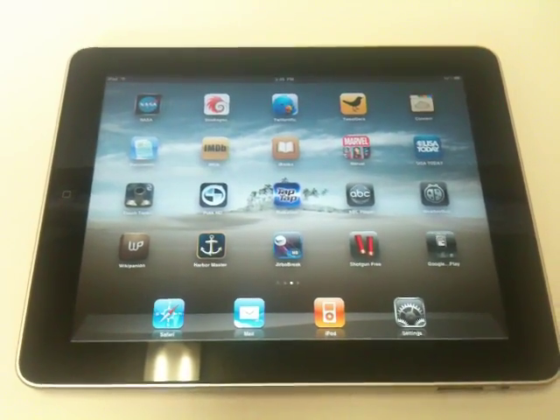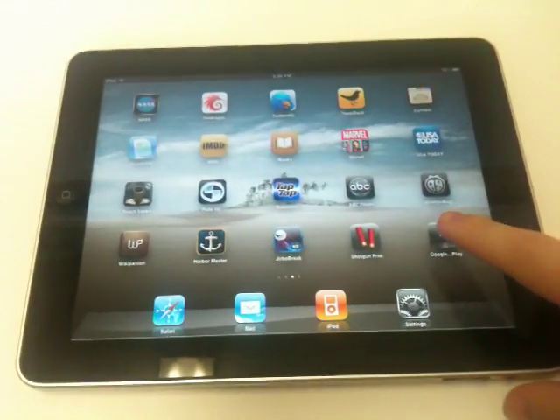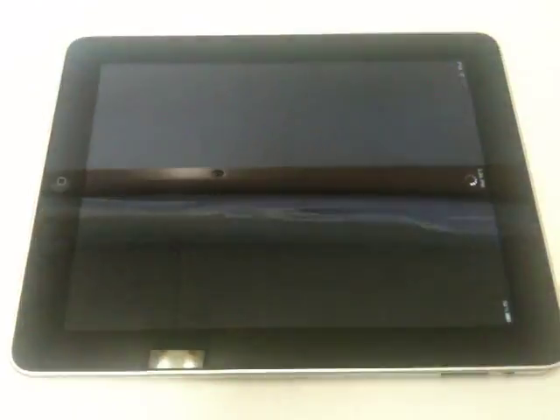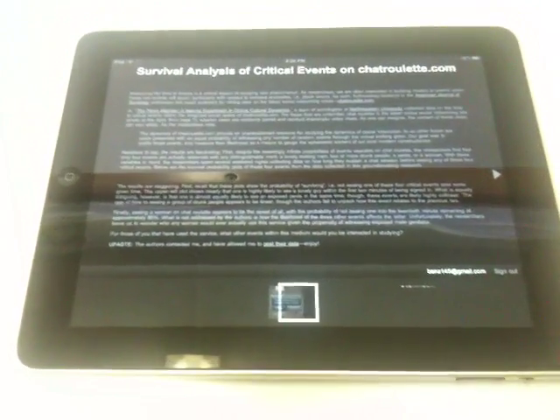Hi folks, Ben once again from CarryPad.com. I've got the iPad here and I wanted to show you Google Reader Play. This is a version of Google Reader that Google has built for sort of large format screens. I'll just tilt this the right way. And it works very well on the iPad — it's pretty cool.